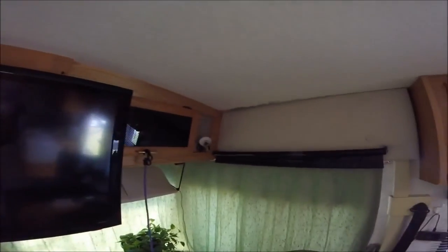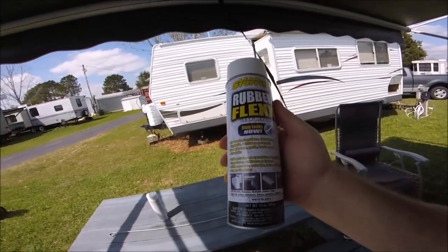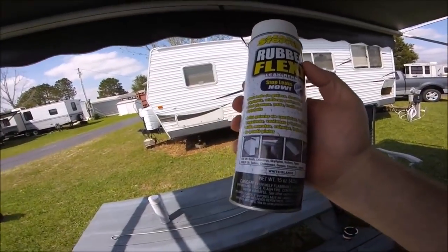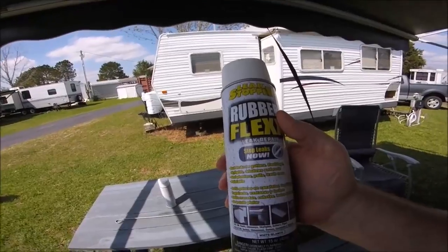This is an after-Easter update. I did some sealant on the front cap of the RV and unfortunately it continues to leak, so I'm going to try something new. I bought some of this leak stopper rubber flex leak repair that I'm going to use on the front cap as a temporary fix until the weather changes a little bit and I can get the leak dried out some more, but hopefully this will take care of it for right now. I'll let you know.